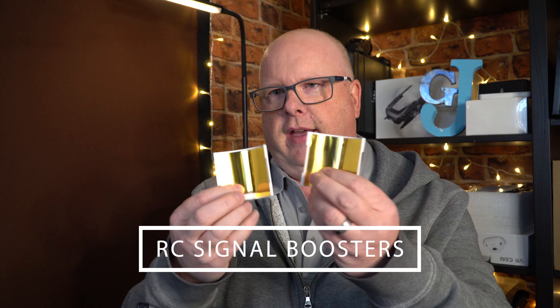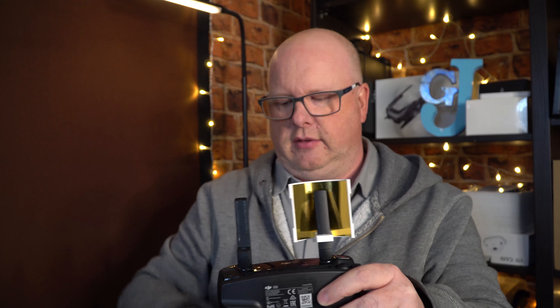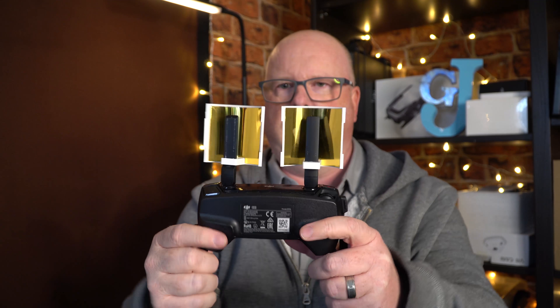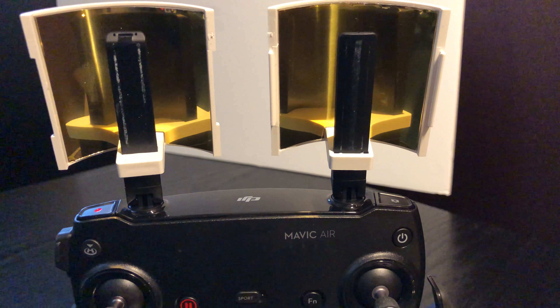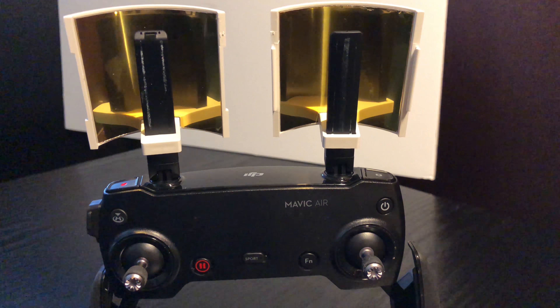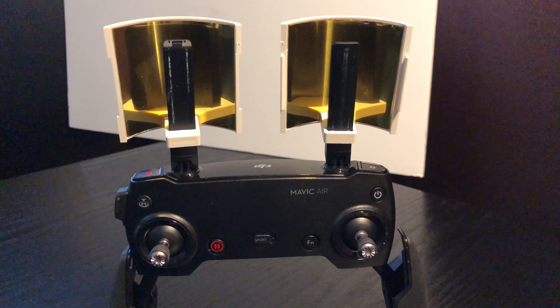There are some accessories out there that suit the Mavic Air controller — probably most appropriate are these Wi-Fi signal booster attachments that you put on top of your antenna. You basically just pop them on, slide them over the top, and then point them in the direction of wherever you're flying, and that's supposed to give you a more concentrated Wi-Fi signal in that direction.